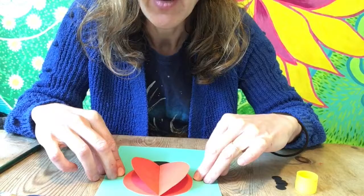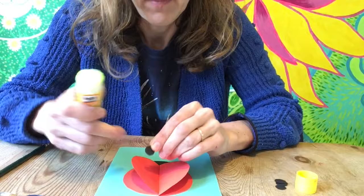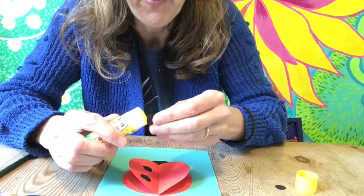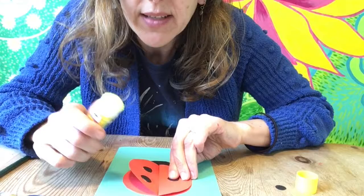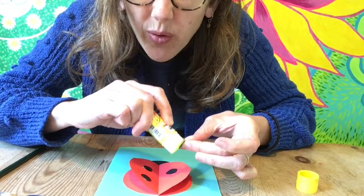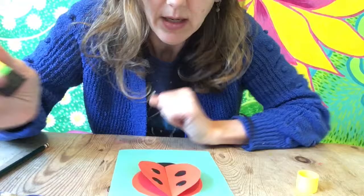Now I'm going to stick the ladybird spots on. You could do different ones — I think there are different types of ladybirds with different amounts of spots. I wonder if you could look up or find a ladybird in the garden and see what colour it is. I've seen some ladybirds that are black with red dots. They're all sorts of different ones anyway. Maybe you could go on a ladybird hunt in the garden — that might be quite exciting. I think they like aphids on the roses.